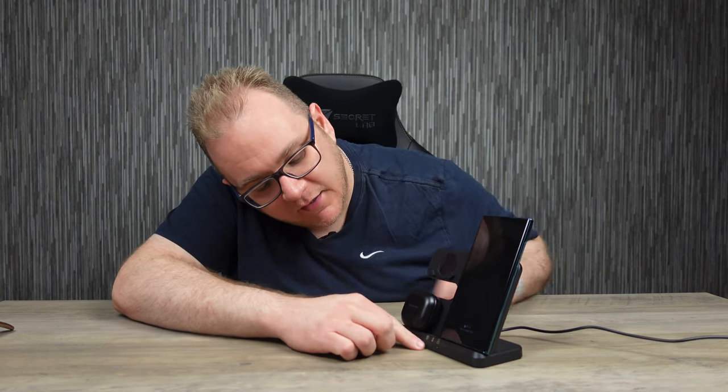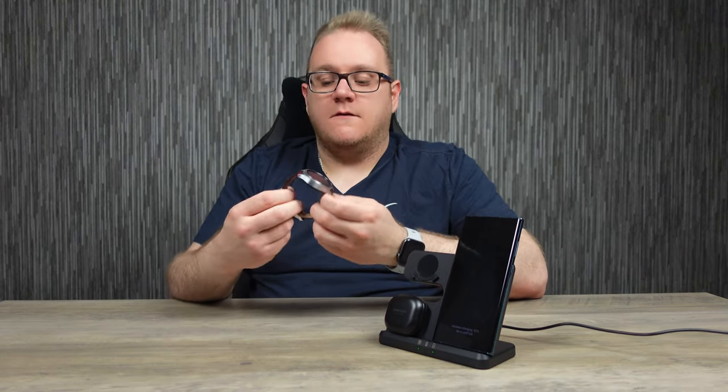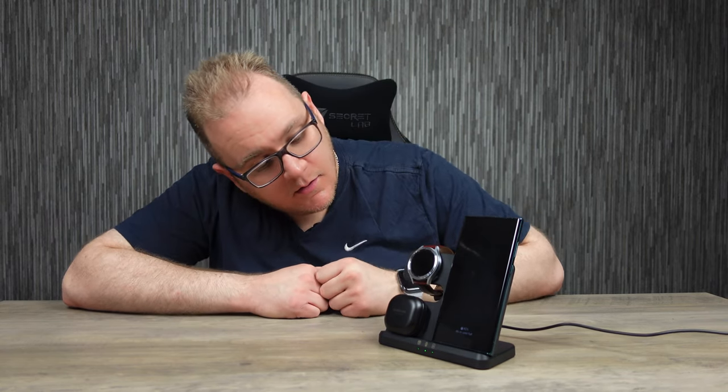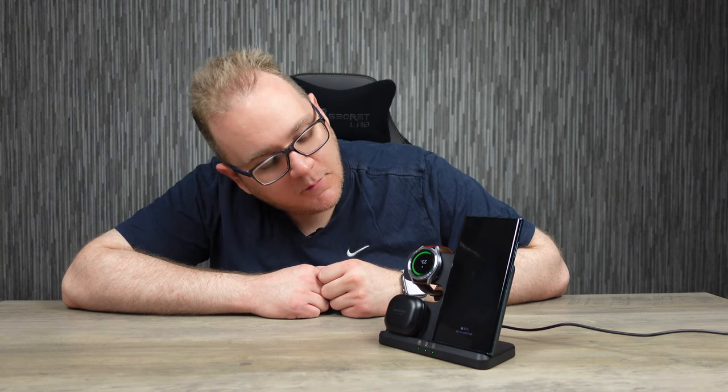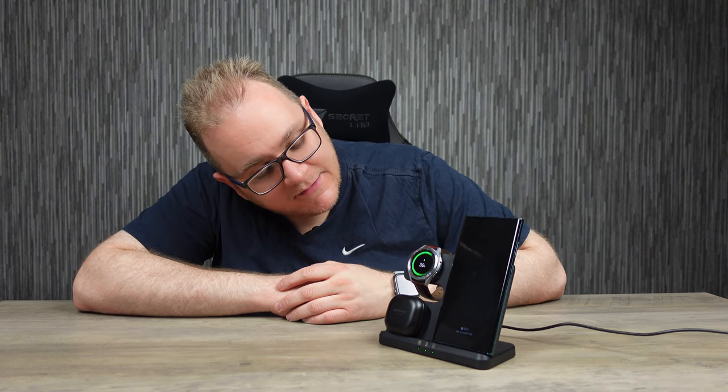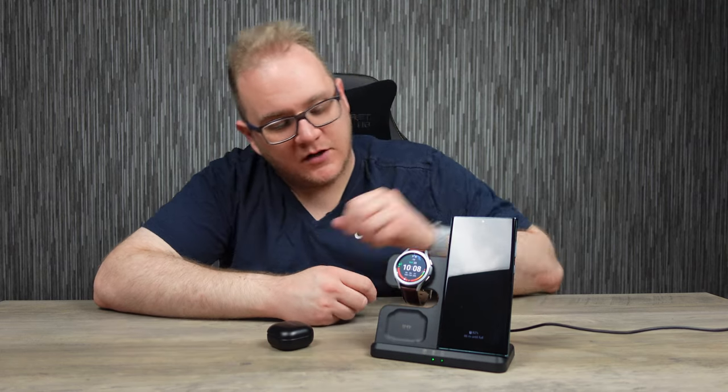There are LED indicators on the front that indicate which device is charging. And then we have — I'm only joking, I'm not going to put an Apple Watch on it, I'm not that guy. I do have the Galaxy Watch 4 Classic here. Look at that — 30%, it's not even charged! So now we've got three lights lit up at the front to indicate all the devices are charging, and as you take each of them off, it'll go out. It's pretty cool, I like that.